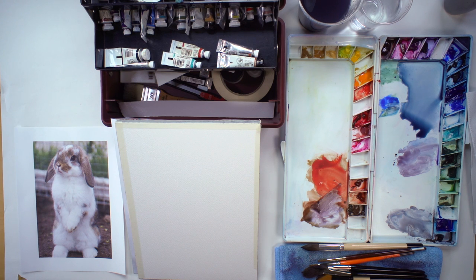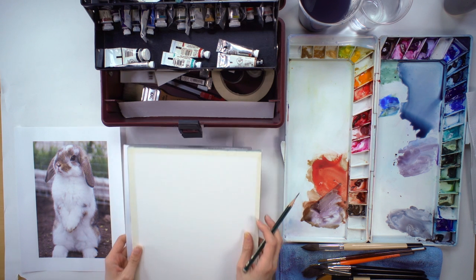Hi everyone, my name is Isabella Kong and today I will be painting a bunny — a simpler, quicker version of an animal painting. I'm going to show you what I would do with the preliminary sketch and then after that I would go in and explain my materials. So let's start.